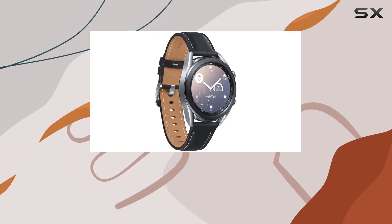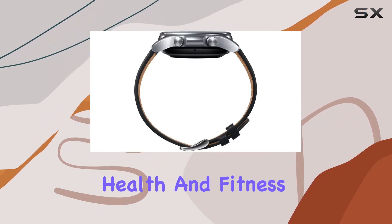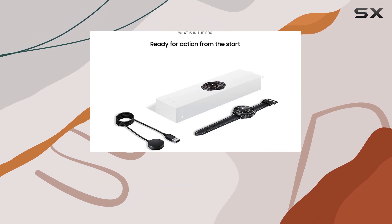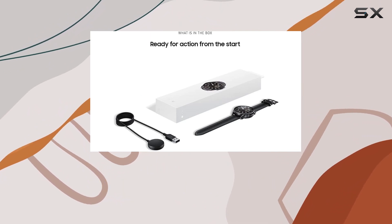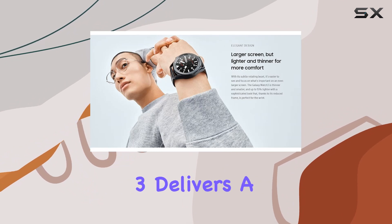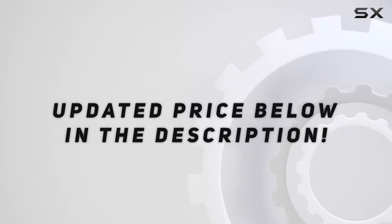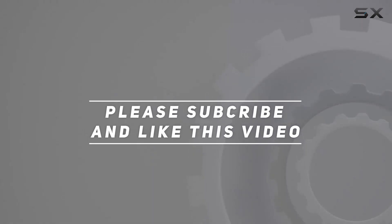In summary, the Samsung Galaxy Watch 3 impresses with its elegant design, innovative rotating bezel, and comprehensive health and fitness tracking capabilities. Whether you're a fitness enthusiast or someone looking for a stylish smartwatch, the Galaxy Watch 3 delivers a compelling package. Check out the video description for an updated price, and thank you for watching.